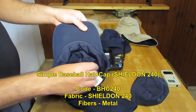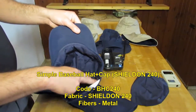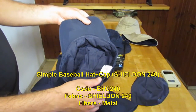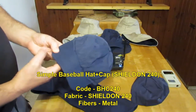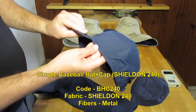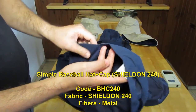The fibers in this cap, in this hat, is the Shieldon 240 fabric, which is based on stainless steel metal and cotton. The hat is very, very nice. There is almost no change in it, just this line here. That is the wire that actually connects between the cap and the hat itself.